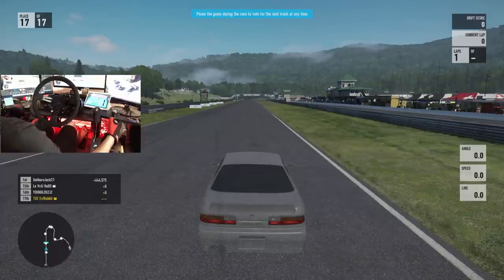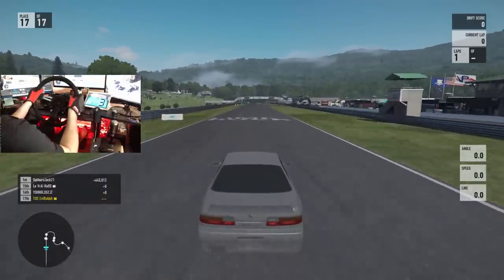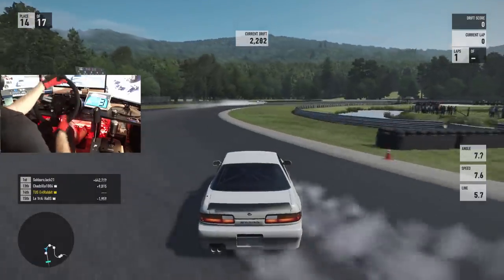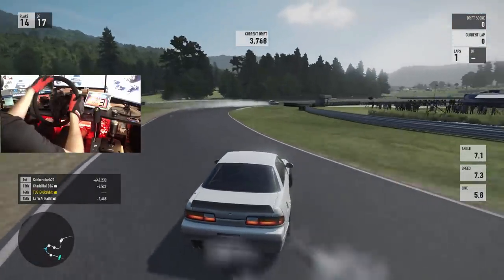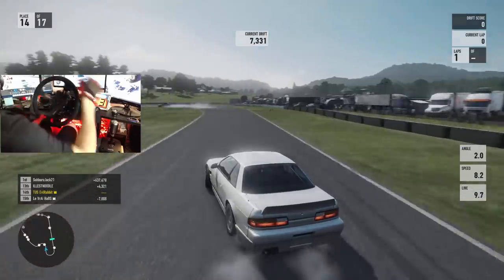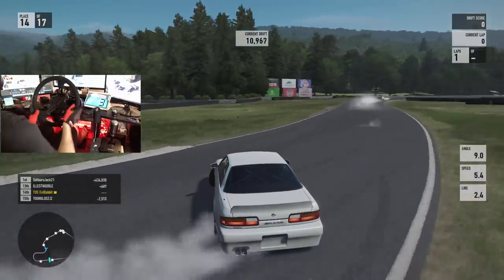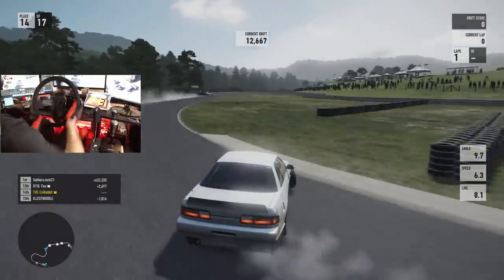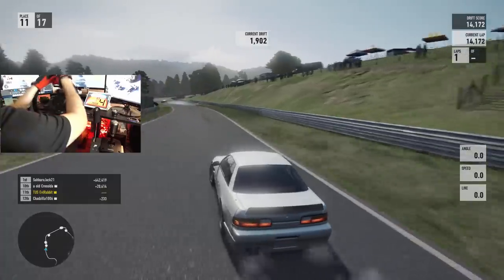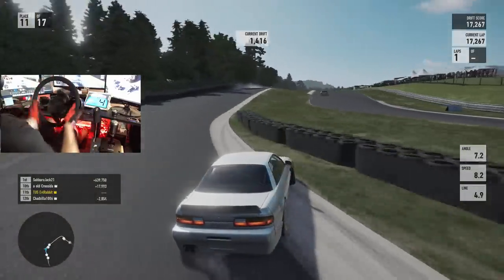We're just gonna send it and try to get acclimated to this first, let's see how it feels. The handbrake feels good, force feedback does feel pretty good. This S13 is one of my old faithful cars. Force feedback does feel very good right now — I have just adjusted mechanical trail up. I have no adjustments on the wheel; the wheel is pretty much just set to have drift mode off, and everything else is factory wheel settings on the Fanatec base.